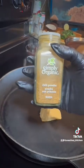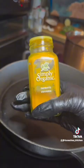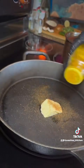Then in a cast iron pan, add some coconut oil. Just disregard the fact that I used butter the first time. Then put in your spices — cumin and turmeric.